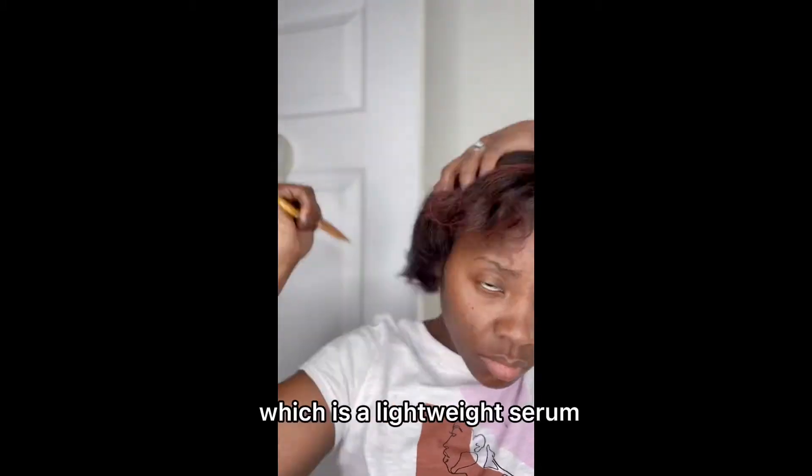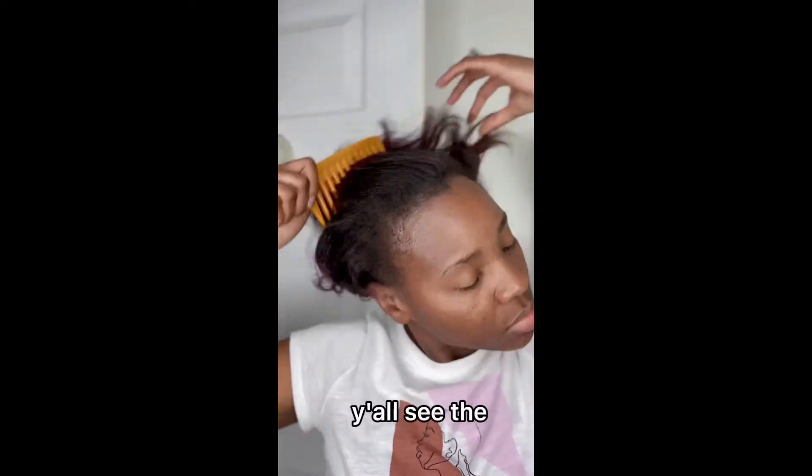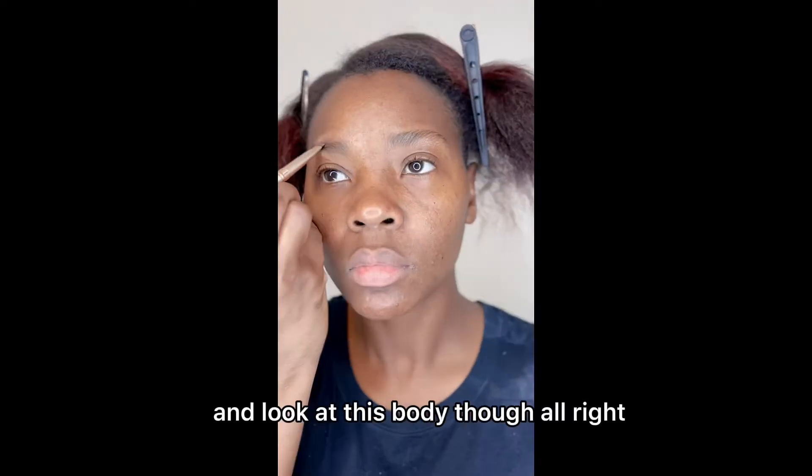There's the Illuminate Shine Serum again, which is a lightweight serum. Y'all see the shine in my hair? Y'all, the shine though — and look at this body though.